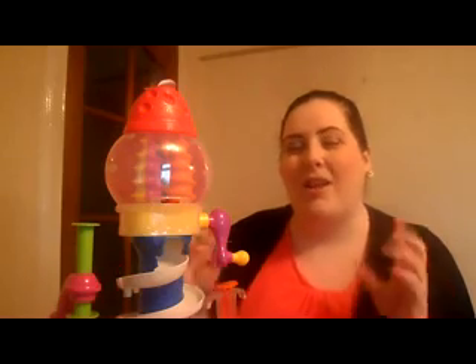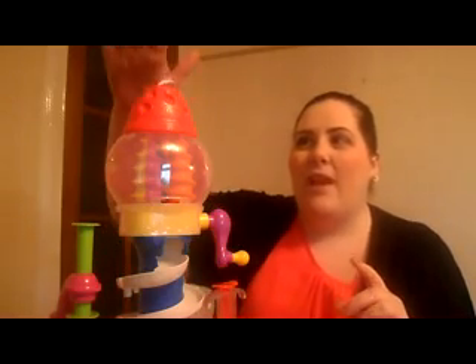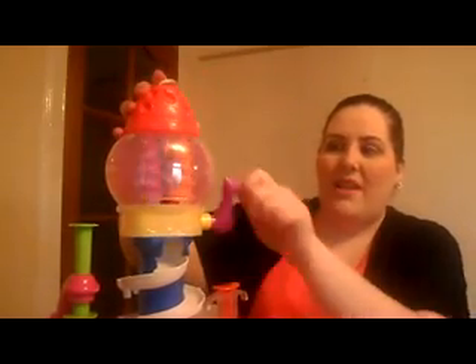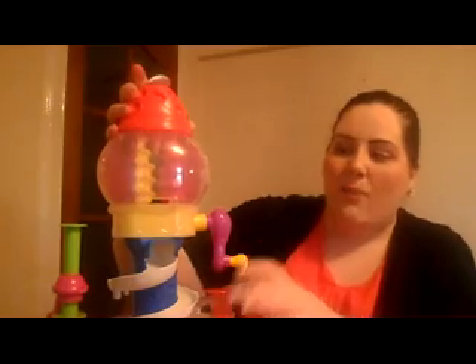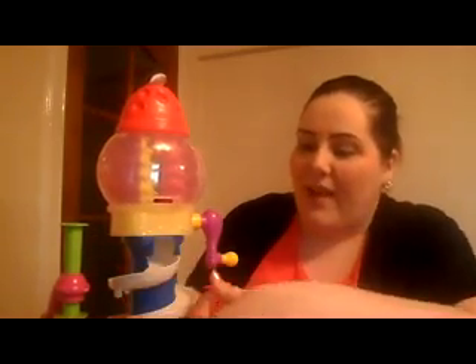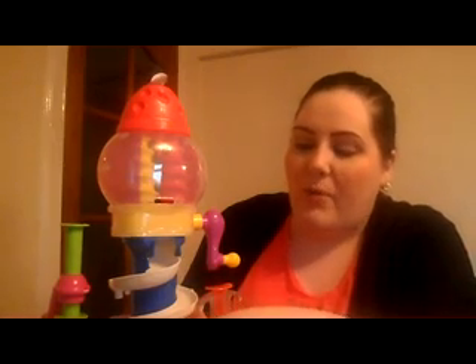You put roughly two centimetres wide worth of Play-Doh — obviously you don't have to get a ruler out and measure that, but roughly two centimetres wide — and place it into here. Roll it up, place it into here, and twist this round. You will see this moves round and it will make different kinds of Play-Doh, and it will roll down here and into here.